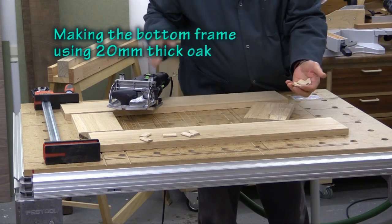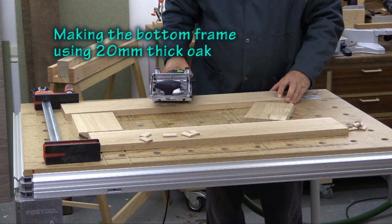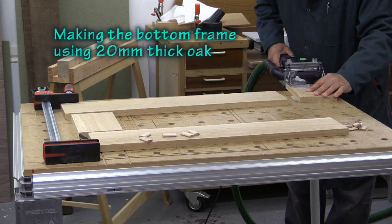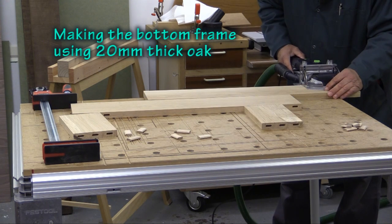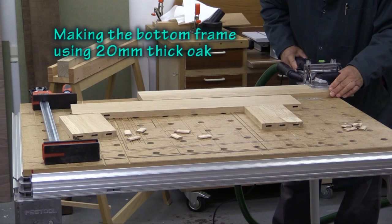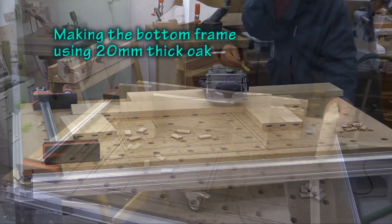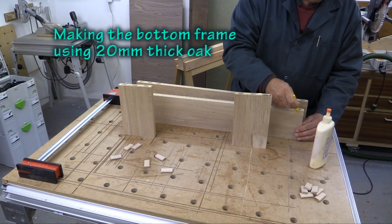The best way to assemble a frame like this is using the Festool Domino. So I'm going to put in 12 domino joints around this and it will take next to no time. Well, that's the domino joints done — it really didn't take long at all. The great advantage of this method of construction is that it is very quick but extraordinarily strong and accurate.